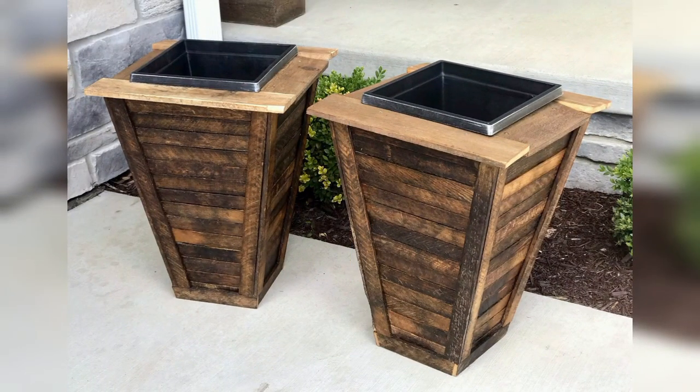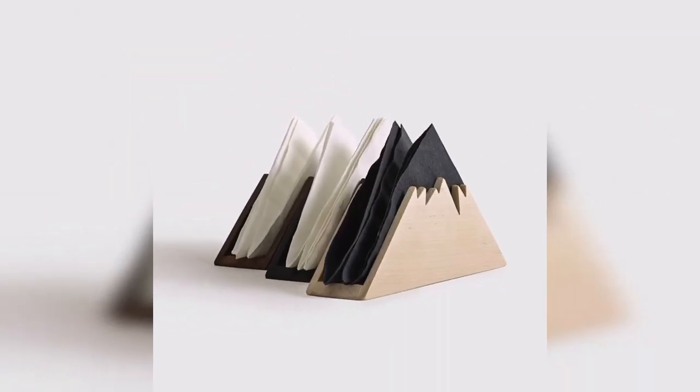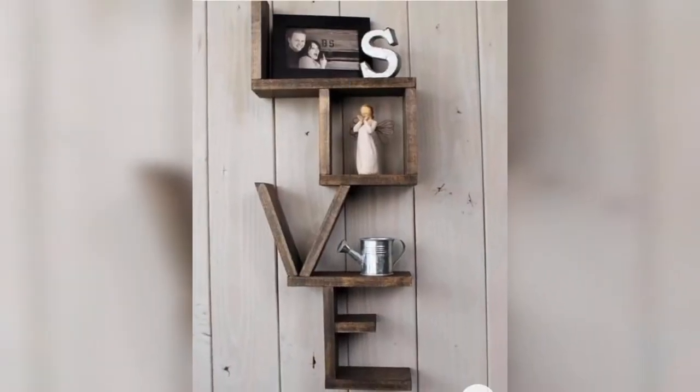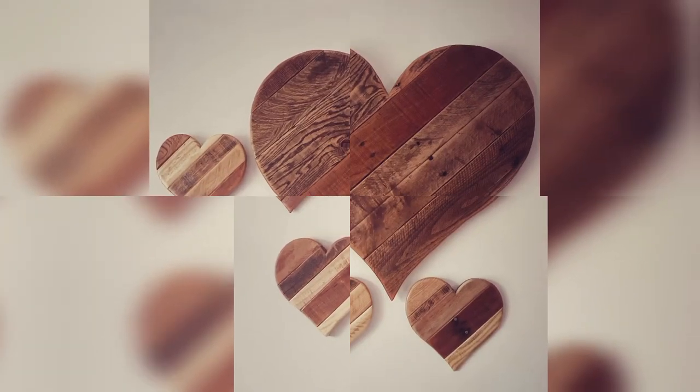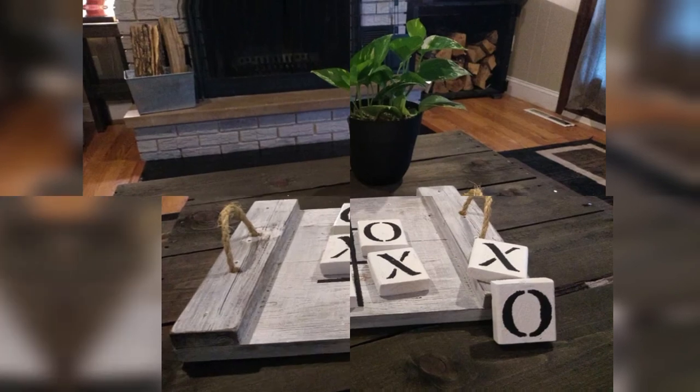A wine rack is another functional item that you can create using scrap wood. You can use different sizes of wood to create a unique wine rack that will hold your wine bottles securely. You can also add designs or patterns to the wood to make it more attractive.